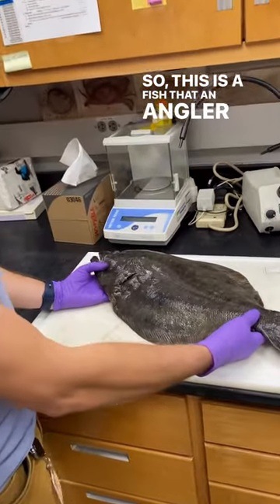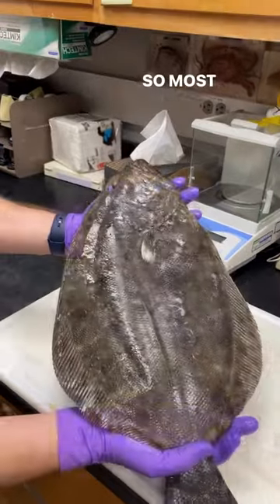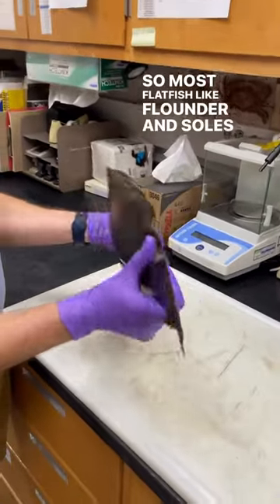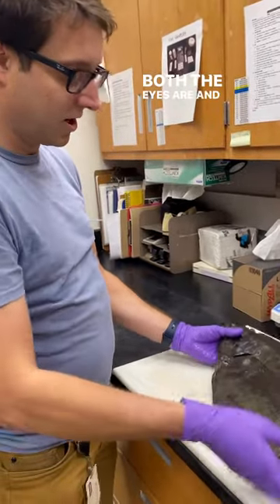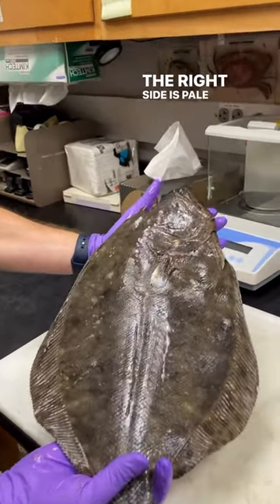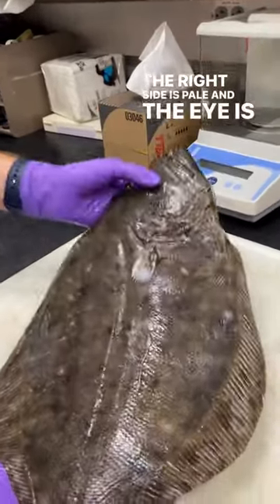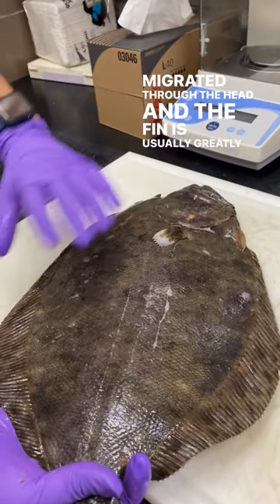This is a fish that an angler caught in Oak Hill and it's a southern flounder. Most flat fish like flounder and soles have a side where both the eyes are, and then the other side, which is usually the right side, is pale and the eye is absent because it's migrated through the head, and the fin is usually greatly reduced.